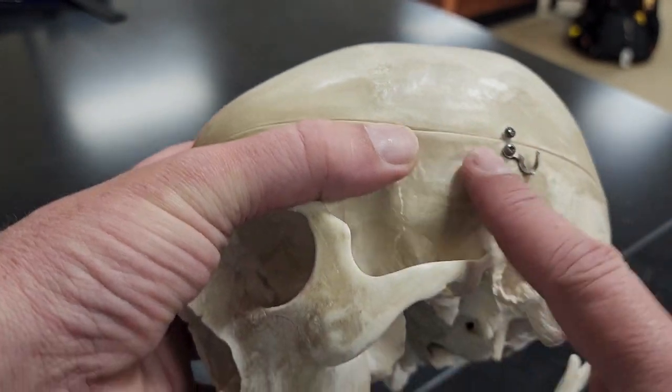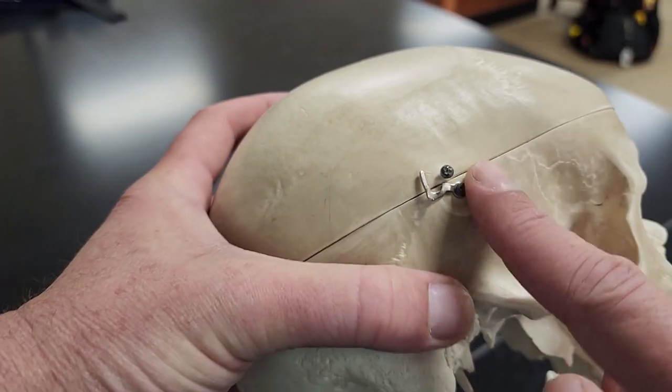I've got my temporal bones at the temporal region on each side — temporal bone, temporal bone.